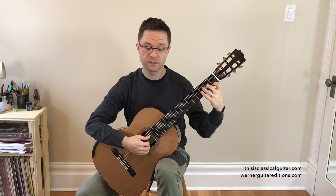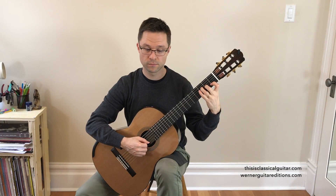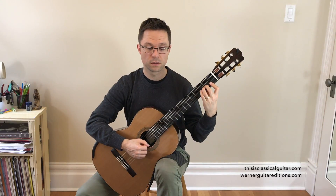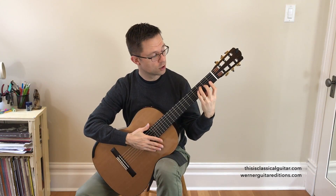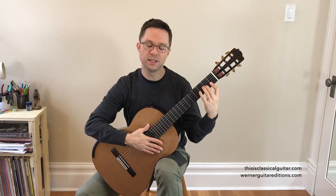The F major triad: root position has F in the bass, first inversion has A in the bass, and back to root position. If you want, you can hold the F chord down the whole time with the bar, or you can just add it when needed.